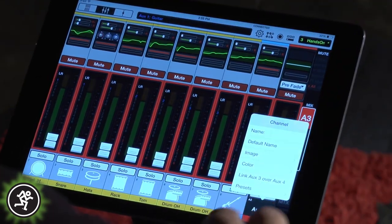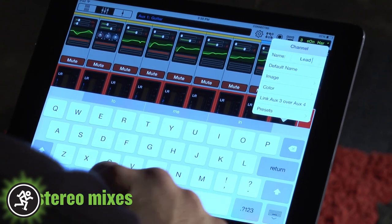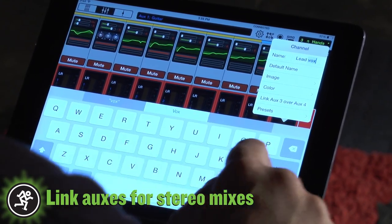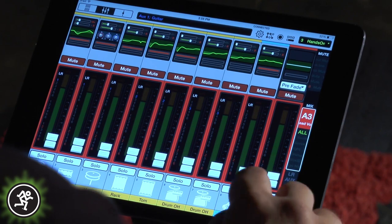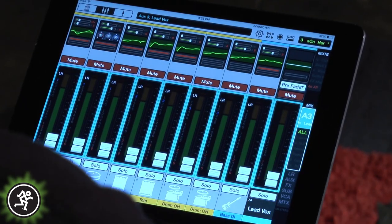Next, in order to keep ourselves organized, we're going to go ahead and name and color code our mixes, as well as link mixes 3 and 4 for our stereo in-ear mix. Linking these auxes allows you to combine both left and right EQs, limiting and delay into a single control.